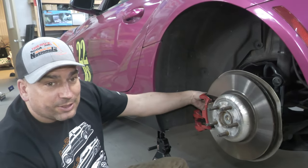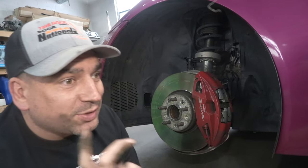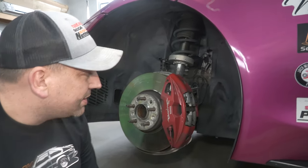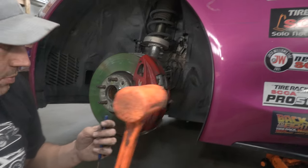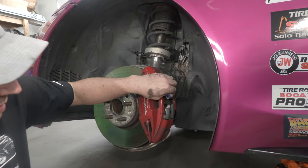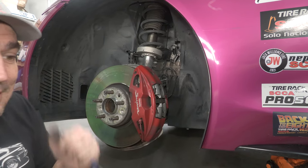And just remember, if I can do this, anybody can do this. Now we're going to do the front because we successfully did the back, which I wasn't sure we were going to be able to. The fronts are supposed to be super easy — you just need a punch, a hammer, something to knock out these pins. Then we can compress the caliper and get the pads out. Let's see if this works.